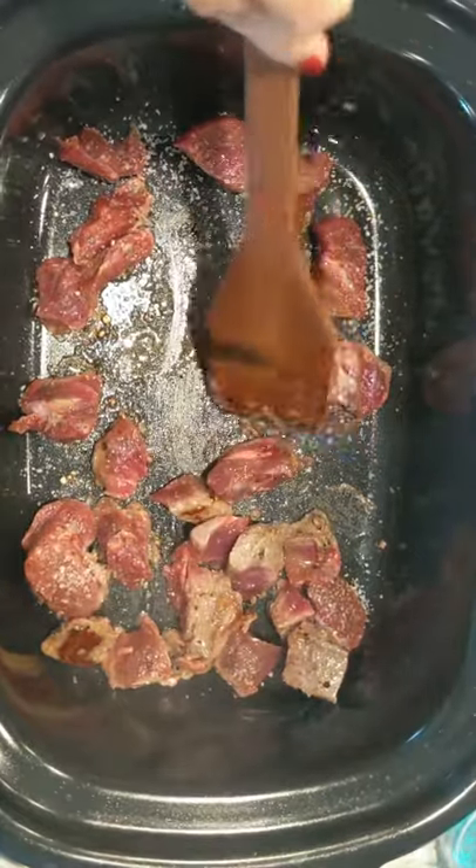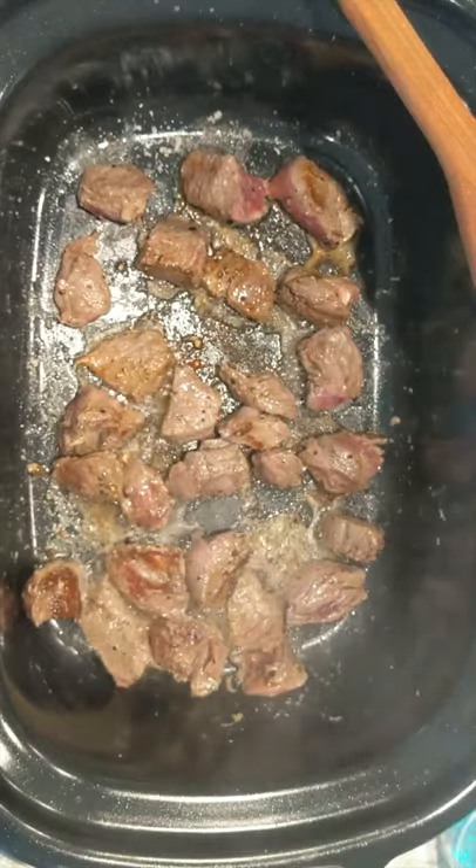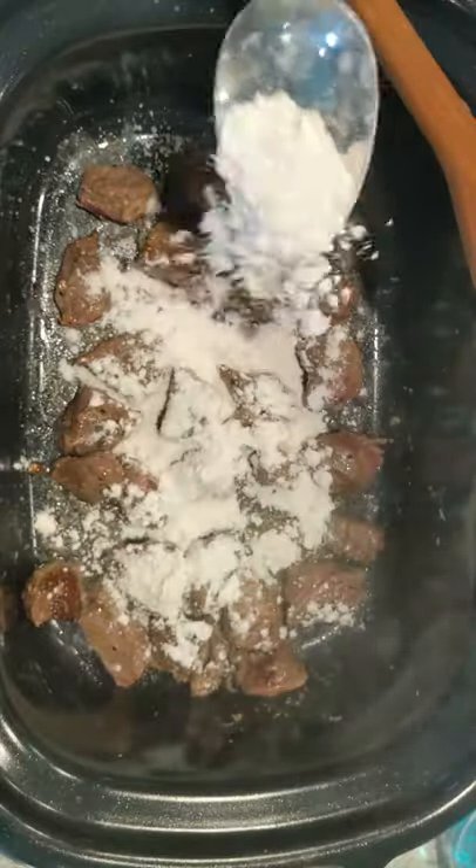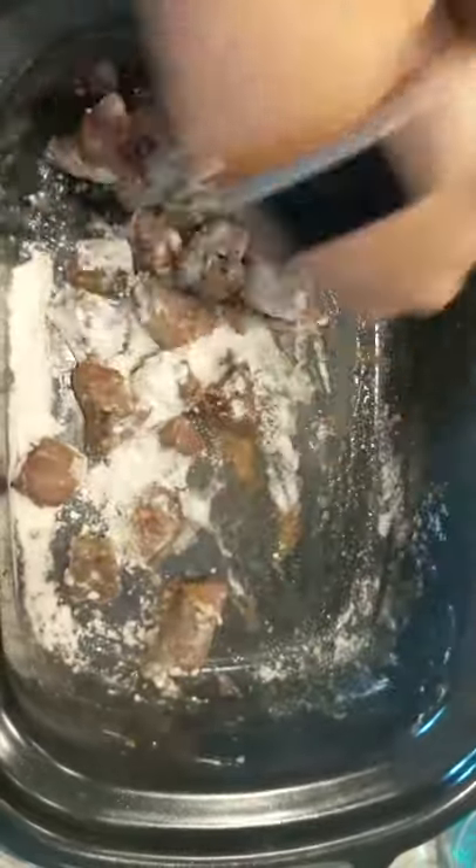Now that we've got a good sear on the meat, we're going to turn it around. Now that we're starting to get a good sear on the other side, I'm just going to take a couple of tablespoons of flour and get that integrated and cooking with the meat. We'll want to make sure we cook out that flour taste.